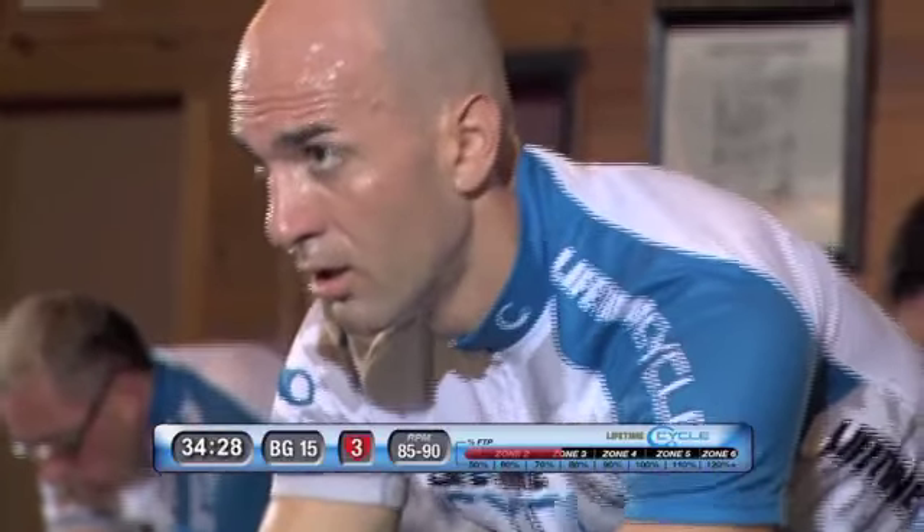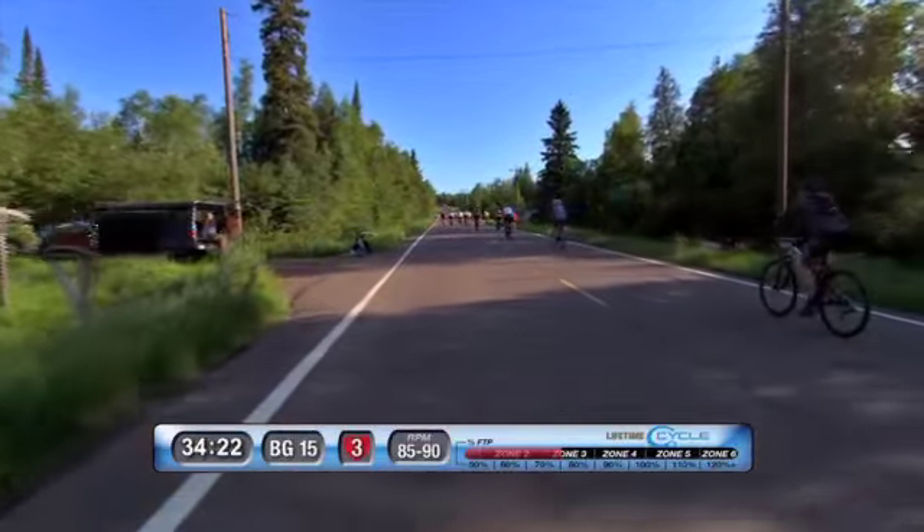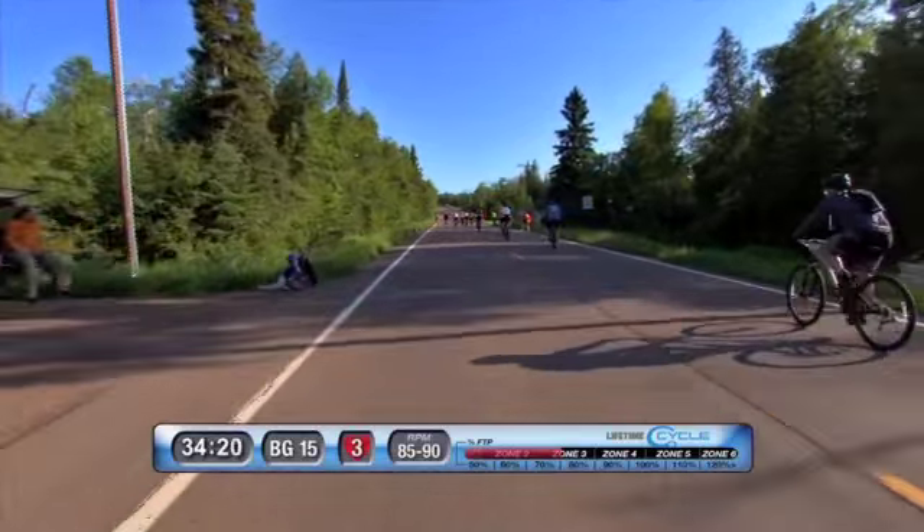Nice transition, right back on your drops, down your aero bars, maintain that rhythm. Maintain that cadence, probably around 85 to 90 RPMs — that's your sweet spot. That's where most really strong cyclists live. It varies from person to person, but that's where most strong cyclists tend to stay.